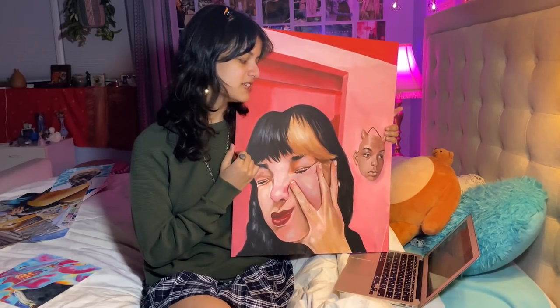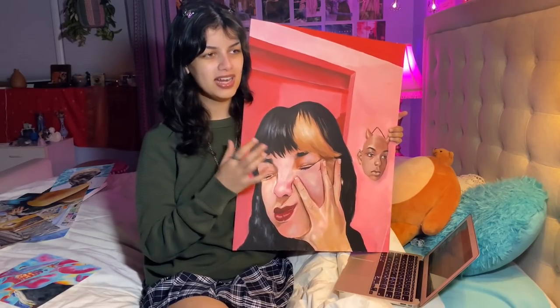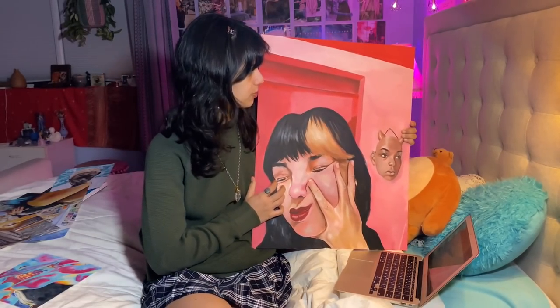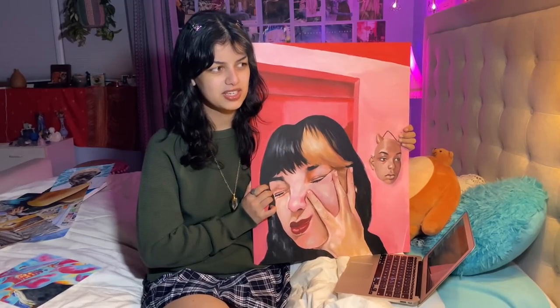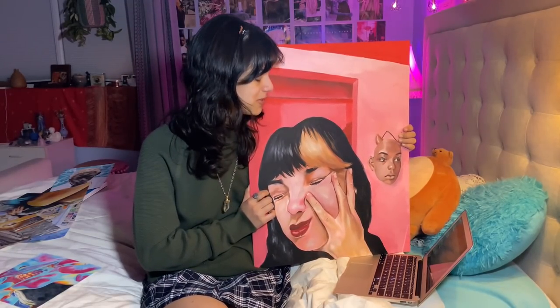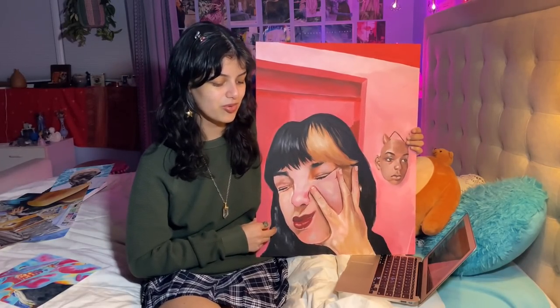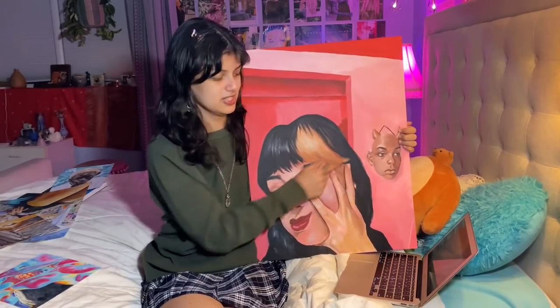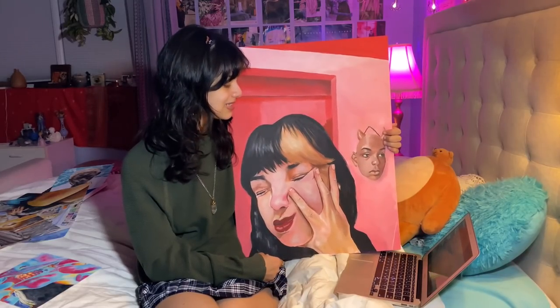The ones I did from home last year were these two. I actually started this one at school, and when I came home it was untouched for a while because nobody knew if we were going back or how we were going to be graded. It was just sitting in my room halfway done. It's acrylic paint. I didn't really know what to do for this piece originally so I just took a picture of myself and went with it. This is the biggest size that College Board allows — I believe it was 18 by 24. It's a self-portrait.